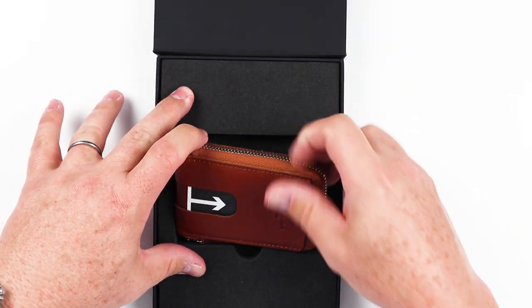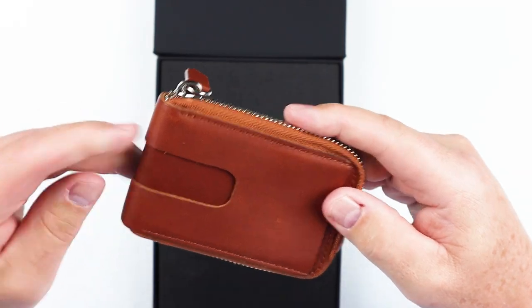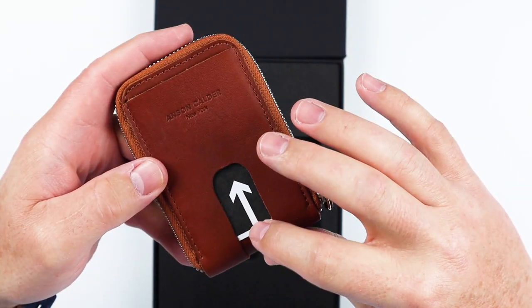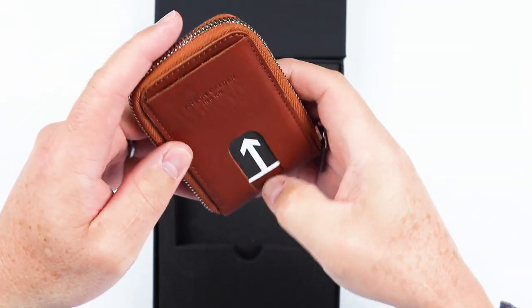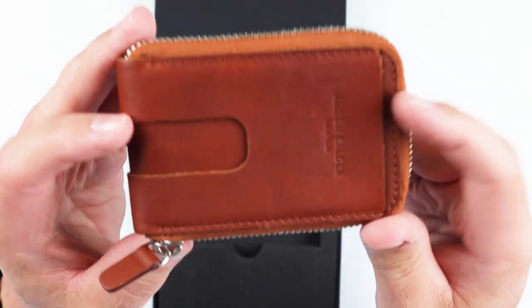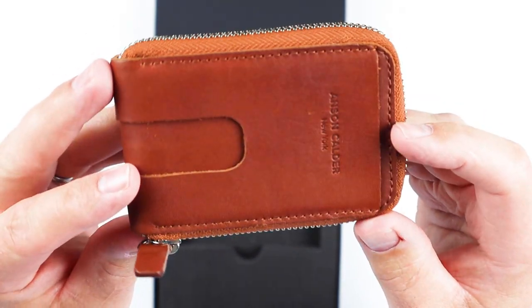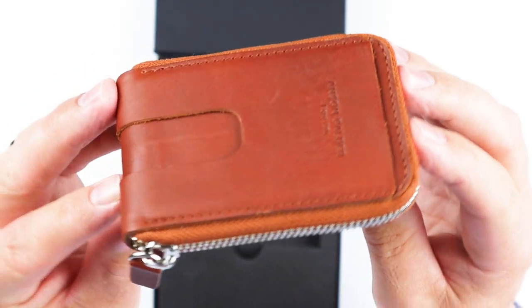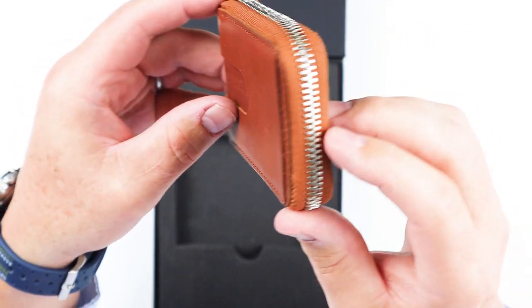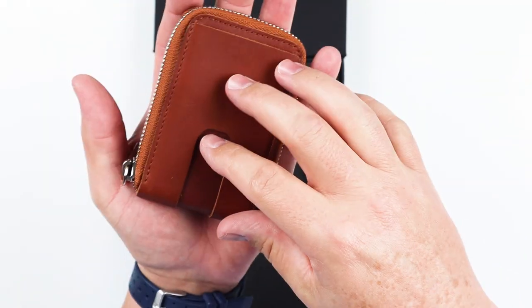And if we look at the wallet itself, here we go. This is the cash zipper wallet. With Anson Calder, it has the typical thumb push pieces here for their quick access slots, both in the front and the back. Get a quick look at this here. See that it has a nice zipper that is integrated into it. See the size here, it's not bad, really.